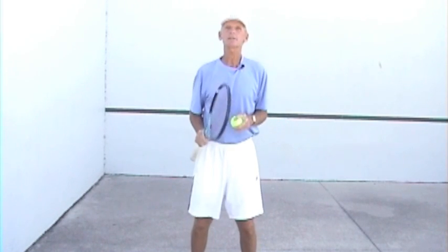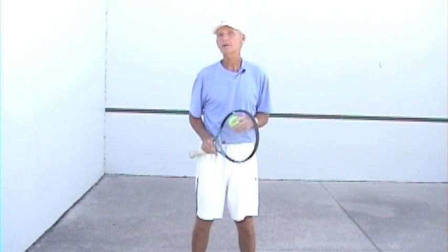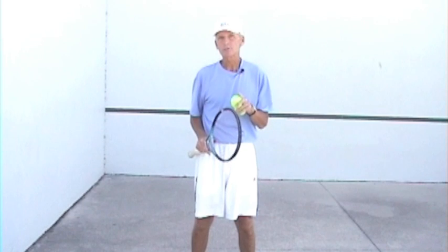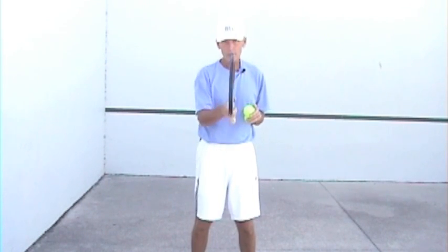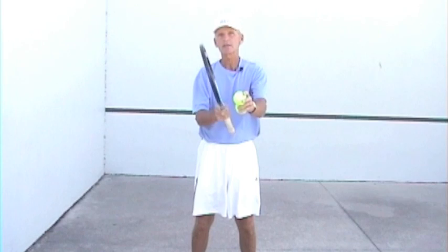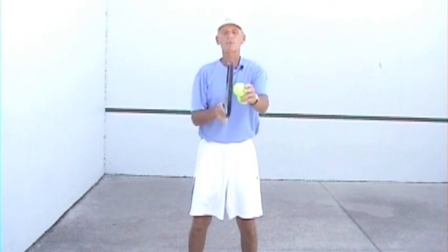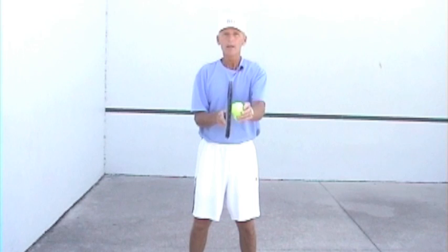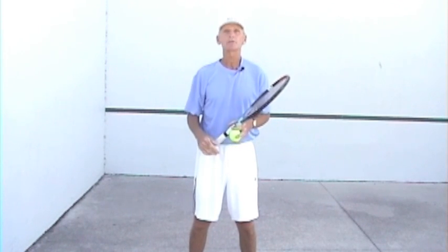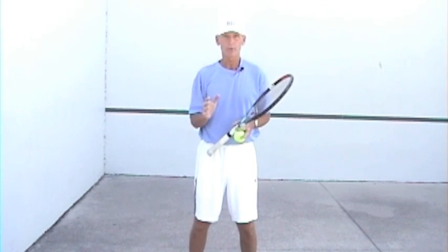So you want to improve your consistency and have rock-solid ground strokes? You've got to do your homework, and that means making sure you're very familiar with your grips. The grip, most of the time, is what determines whether or not you're going to be vertical at contact. Most shots in this game — unless you're slicing the ball, where the racket face is laid back or open slightly — when you're driving the ball and hitting with topspin, you want the racket vertical at contact every time. You need the right grip, and players new to the game don't realize how important it is.